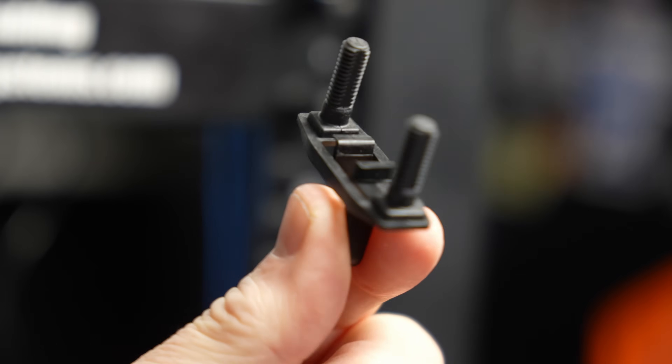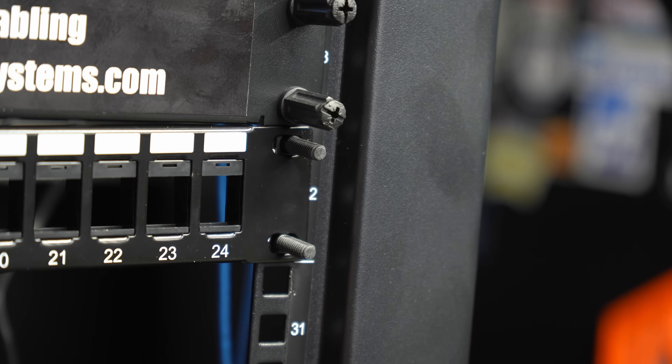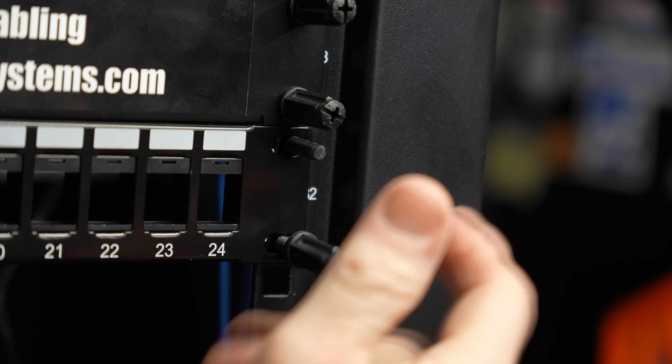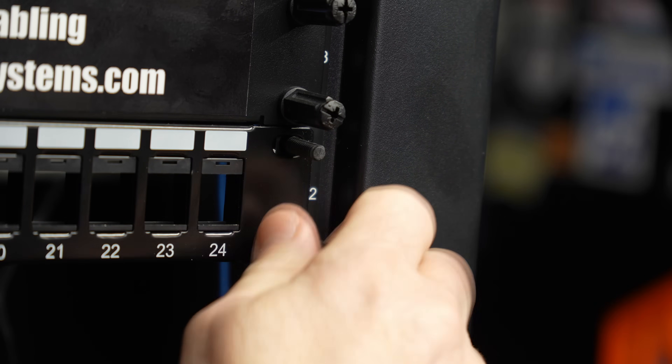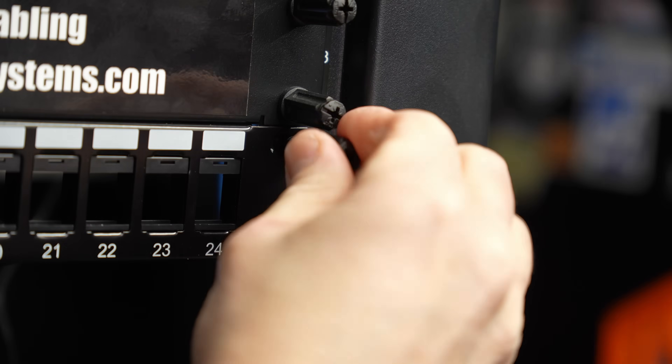I do really recommend these rack studs. They make this way easier to do and easier to swap things out. You put the rack studs in, they clip in, and give you a couple of studs to hang the device on so you don't have to have two people while you try to line the screw holes up — you can just set it there and spin the little rack studs on.